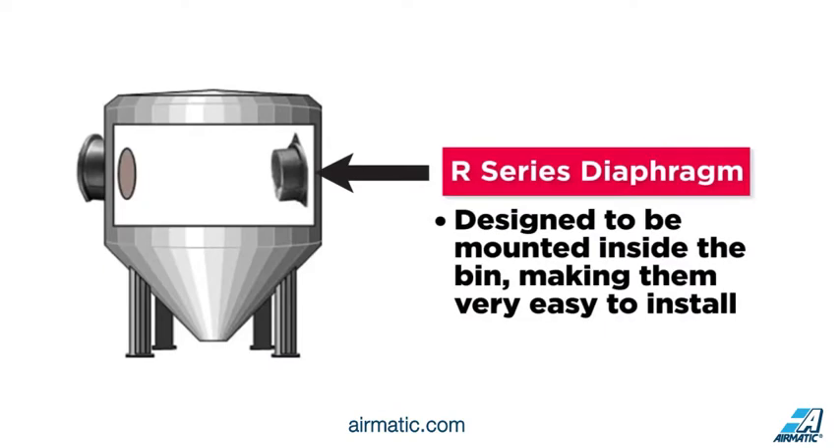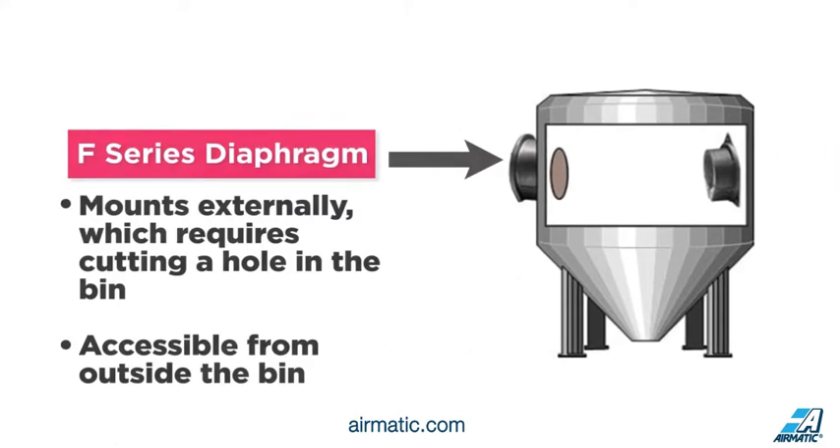R series diaphragm switches are designed to be mounted inside the bin, making them very easy to install. While the F series mounts externally, which requires cutting a hole in the bin. However, this makes the operating mechanism accessible from outside the bin.